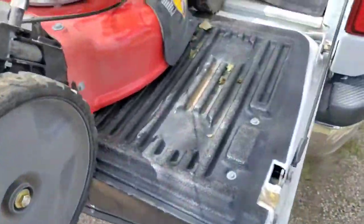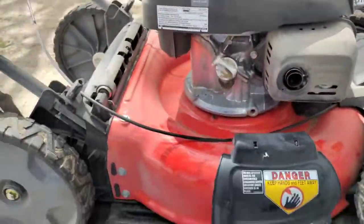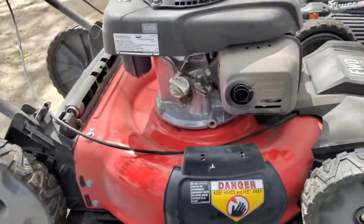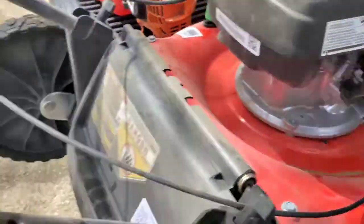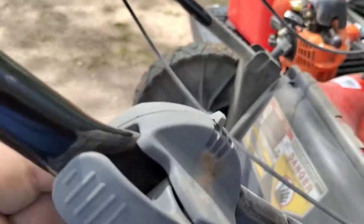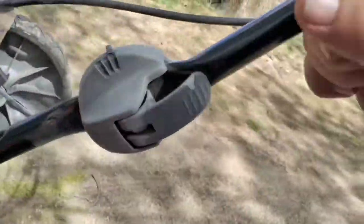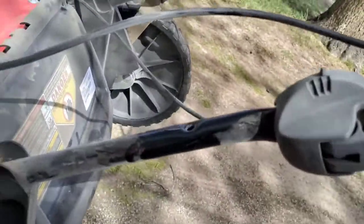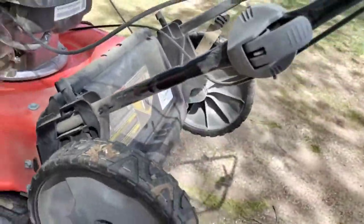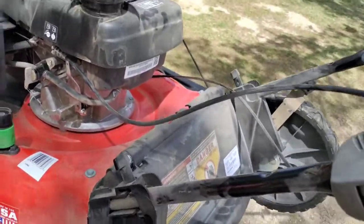They kind of screwed it together with this cheap plastic crap. They all flex, but I was like man, this thing's really flexing — I looked down and oh my Jesus. So we'll see what Lowe's says. We did use our Lowe's card to get five percent off — whoop-dee-doo. Another thing I don't like — more cheap plastic. My other Craftsman has a Briggs on it and has the old school handles. They did have the plastic wings, but man, cheaper by the dozen.